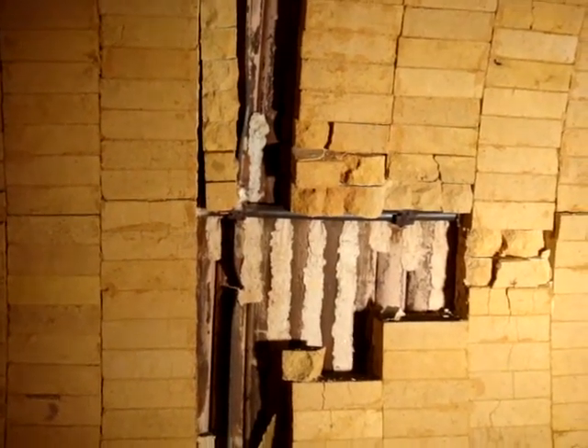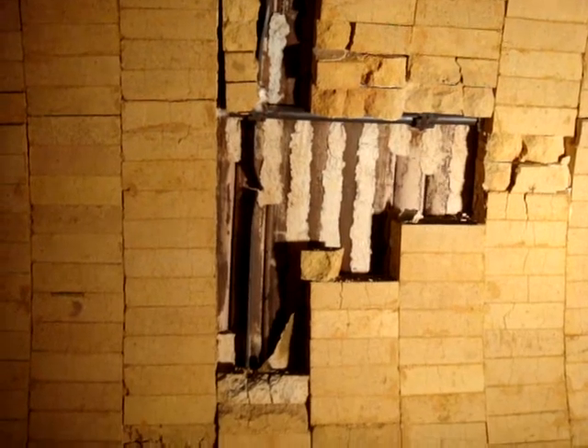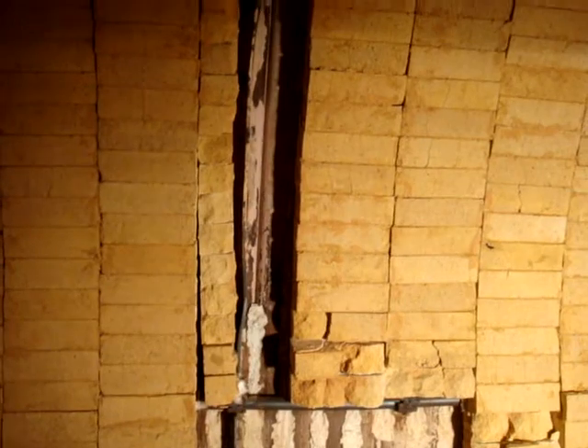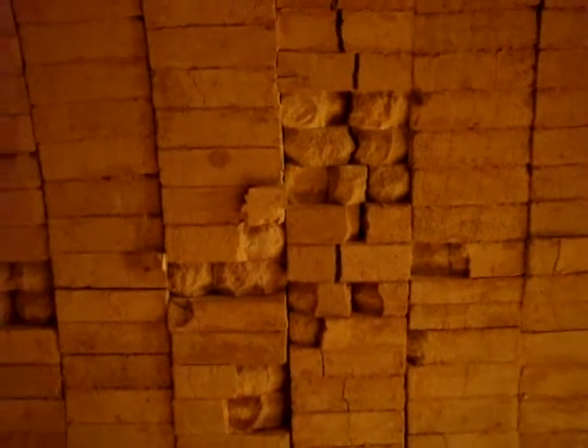This is the center part of the furnace — some layers of the bricks have chipped away. This center part has got a retainer plate here, and at the top of the furnace part, some of the bricks were chipped away. We are going back towards the furnace. On the rear side of the furnace, again some of the bricks have come up.